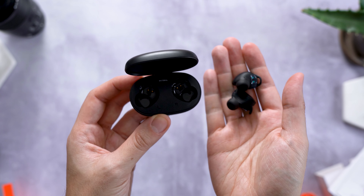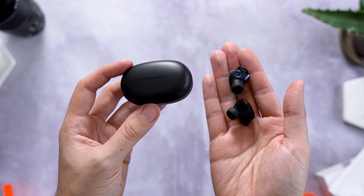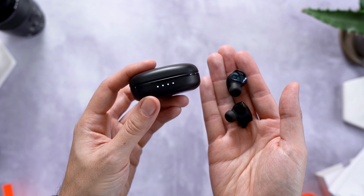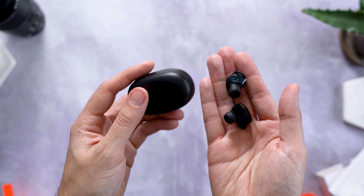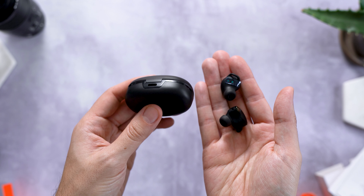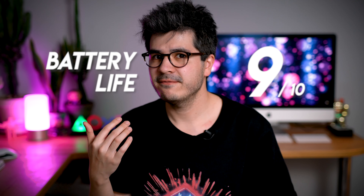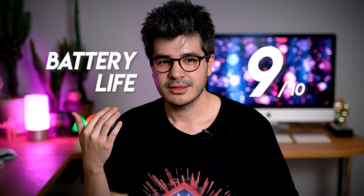Round 2 is all about battery life, and considering the 79s' insanely compact design, you'll be extra impressed: you're looking at 8 hours of playback in a single sitting with 40 hours in total with the charging case. That's an instant 9 out of 10 for battery life — far superior to anything even around triple the price, and only bested by the god-tier battery of the Creative Outlier Golds.